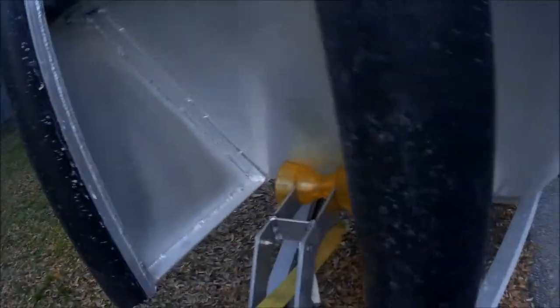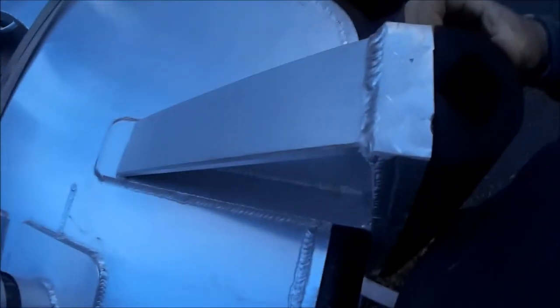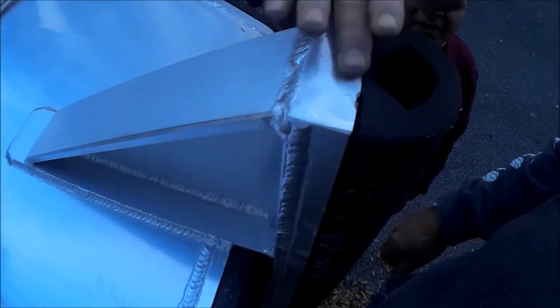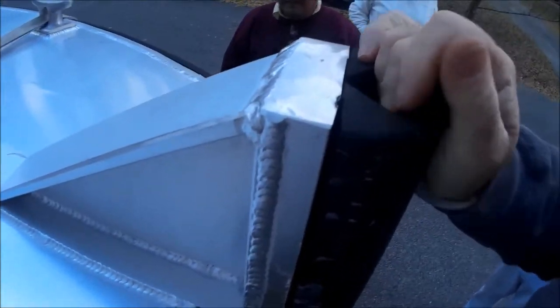You can see the end of it — we cut the bottom of it back a little bit and weld that little plate in there so it can't come off. That's really on there.